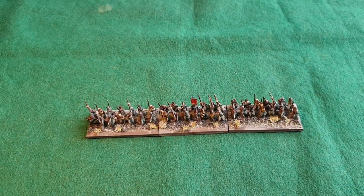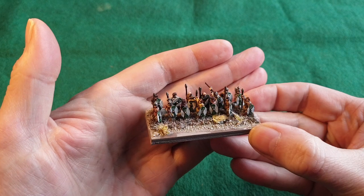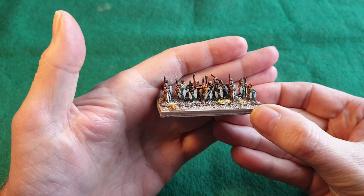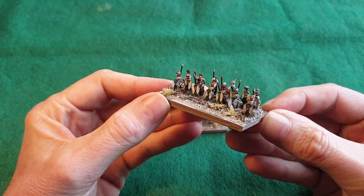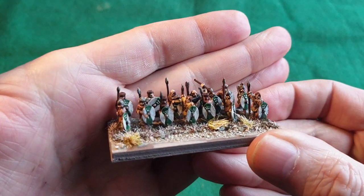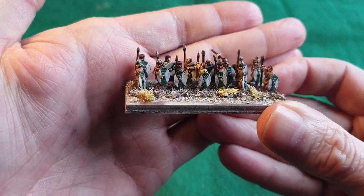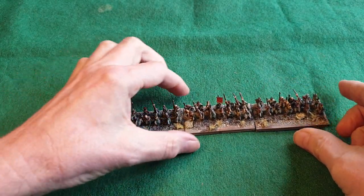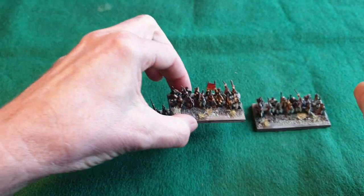Hi folks and welcome to another painting table update. As you can see, in front of you are some more late Romans or Romano-Britons, which is what I've mainly been working on over this period. These are all Pendragon miniatures - lovely little sculpts with lots of detail, so it makes life so much easier painting at this scale. The lights are not fantastic but you get the rough idea of what they look like.